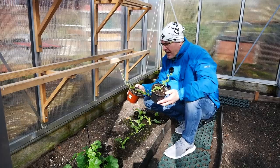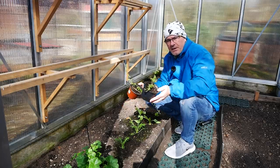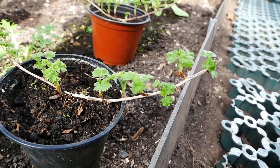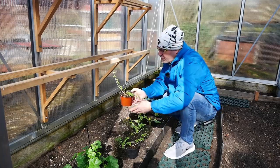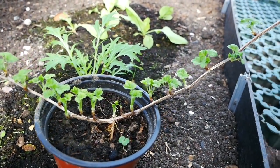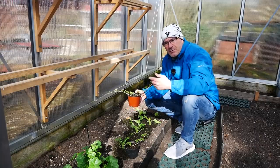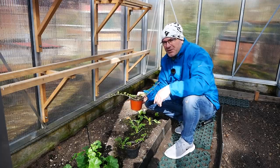Zwei von diesen Absenkern habe ich hier in diese Töpfe eingesetzt und hier ins Gewächshaus gestellt. Hier sind sie nun seit ungefähr vier Wochen. Und ihr seht, der eine ist ein bisschen schwächer auf der Brust, hat vielleicht nicht so ein großes Wurzelwerk gehabt. Und dieser hier ist schon ganz schön kräftig geworden, richtig schönes kräftiges Grün hier ausgetrieben. Und so einfach ist es dann, sich seine eigenen Pflanzen immer weiter zu vermehren und auch relativ kostengünstig, muss ich sagen.